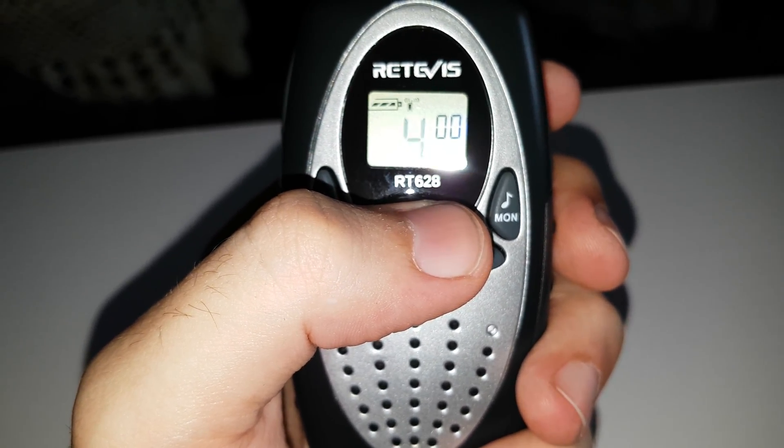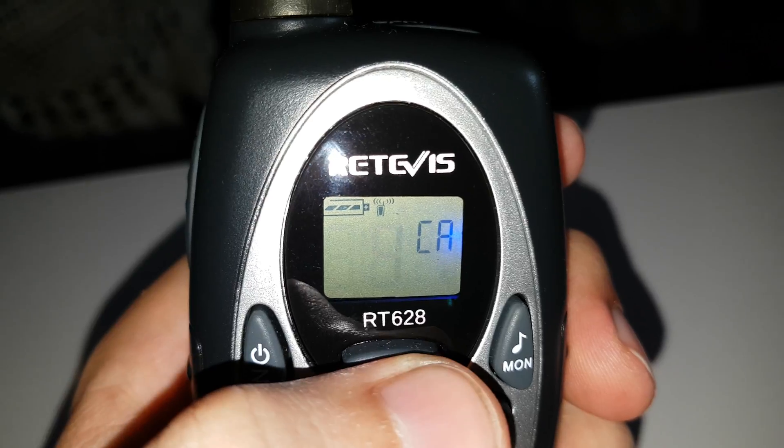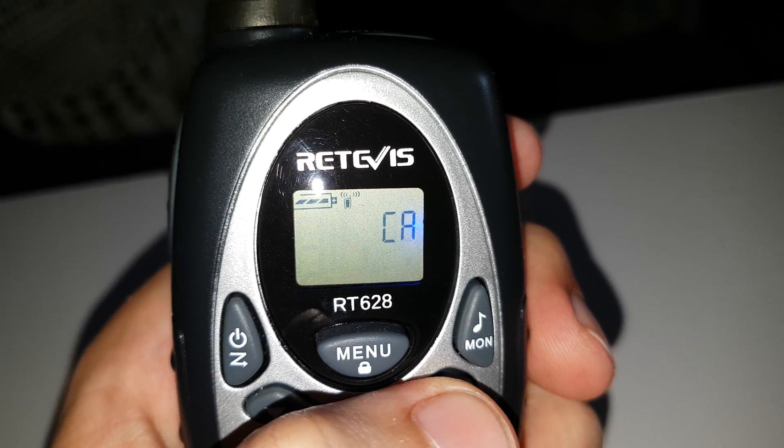So there's your channel change up and down, and press again to select. There's your CT and CSS codes, I think that's your call-in tones — let's test them out. Yep, there you go, that's number 2.